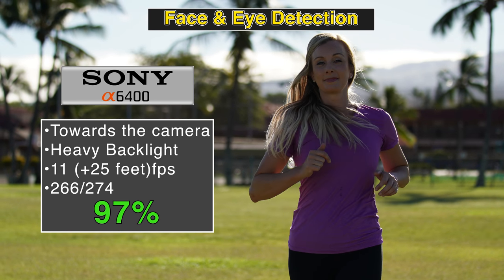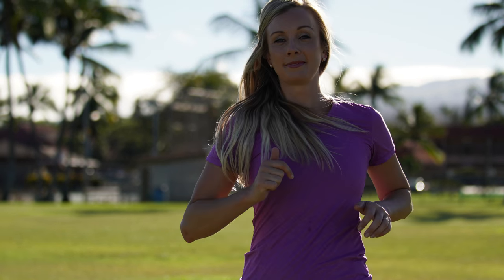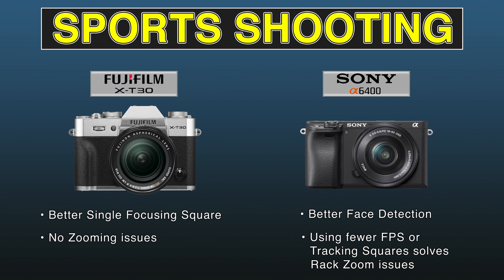Both cameras have dramatic improvements to their face detection. The Fuji seems to do better than the A6400 when using just a single focusing square, which is what many DSLR shooters prefer. The A6400 has a rack zoom problem seen on other Sony cameras with a single focusing square, resolvable by going down to H instead of H+, or by using the updated tracking focusing square. The Sony is more precise for face detection, though you'll only notice it shooting from very far away. Zooming in or out with the Fuji X-T30 doesn't seem to have any limitations.